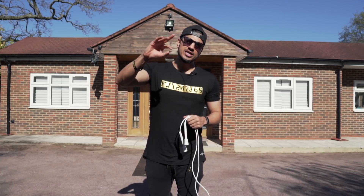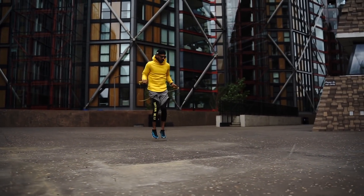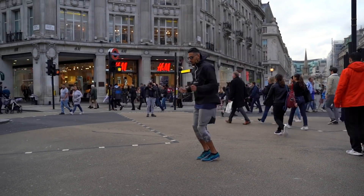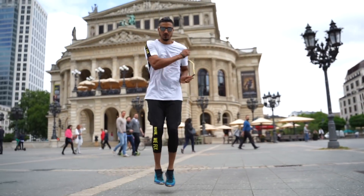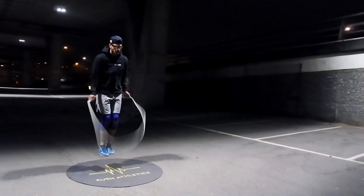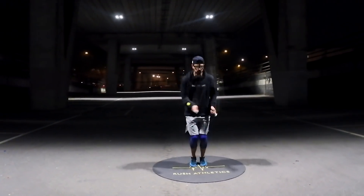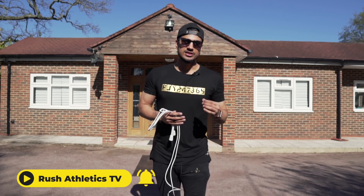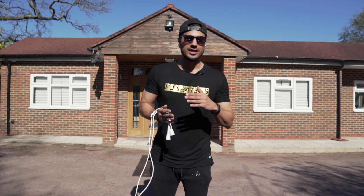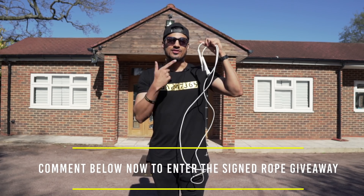I'm going to show you a clip in three, two, one — let's roll it. So there you have it, peeps — an absolute epic, slick move that you need to get into your transitions and combinations. Really good for your workouts as well. Wherever you are in the world, I just want to make sure you guys are keeping safe and staying at home.